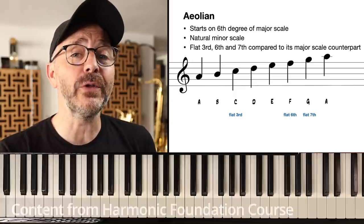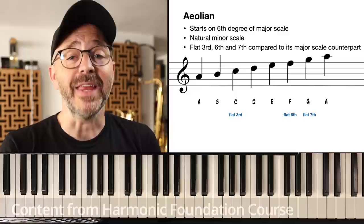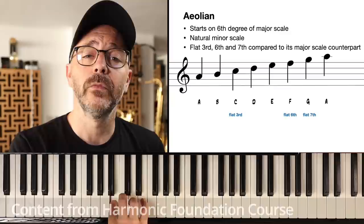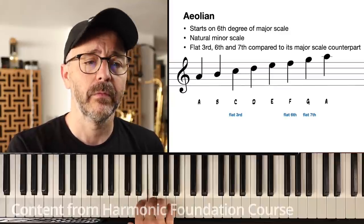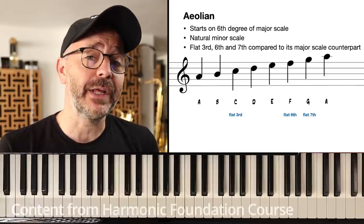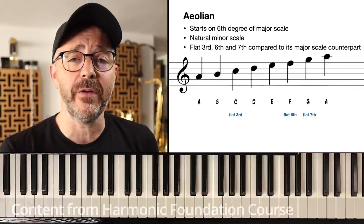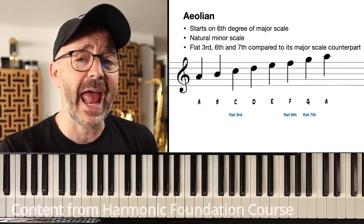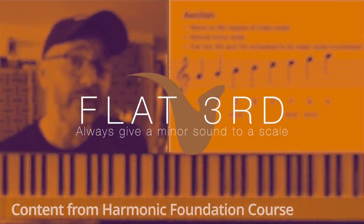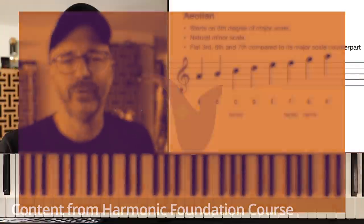Next, we have the Aeolian mode, which is also commonly known as the natural minor scale. How does the Aeolian mode differ from its major counterpart? Well, it's got a flat third, a flat sixth, and a flat seventh. Notice that a flat third is always going to give a scale a minor sound or characteristic.